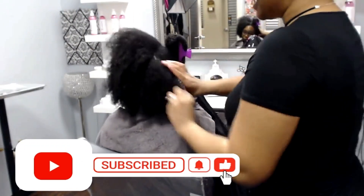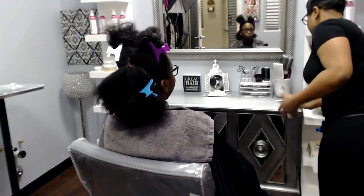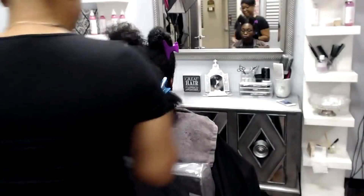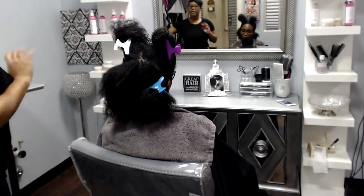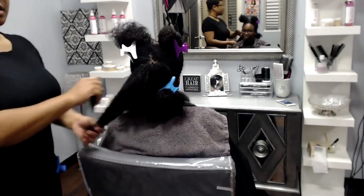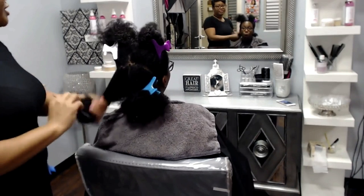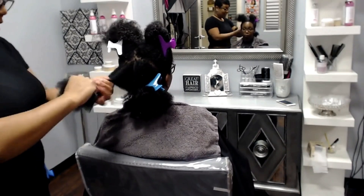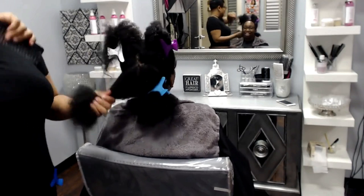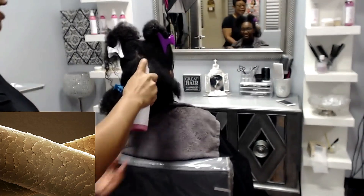Before we get started, make sure you subscribe to my channel, click that bell, and give this video a thumbs up so you're notified every time I post one of these flashbacks. This video was originally posted six years ago. This was one of my favorite clients — actually everybody you see me reposting are my favorites; those are the only ones who made it to the channel.